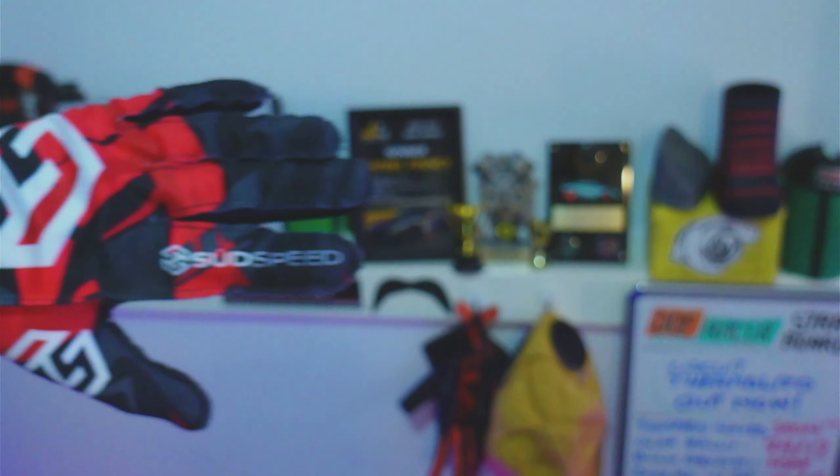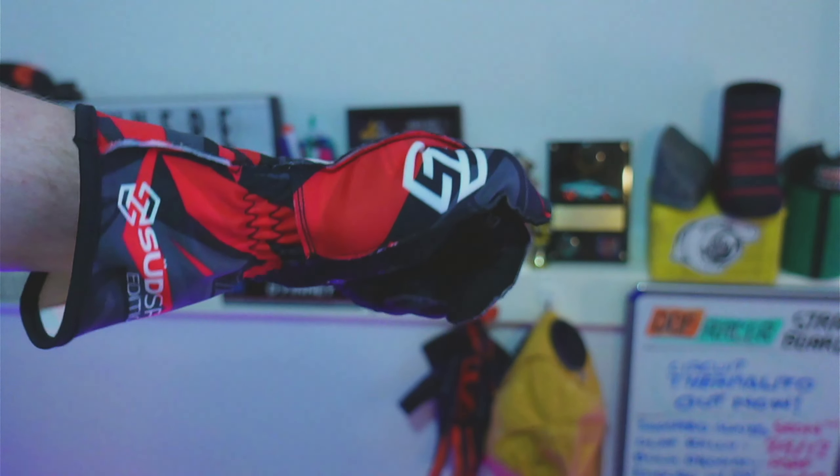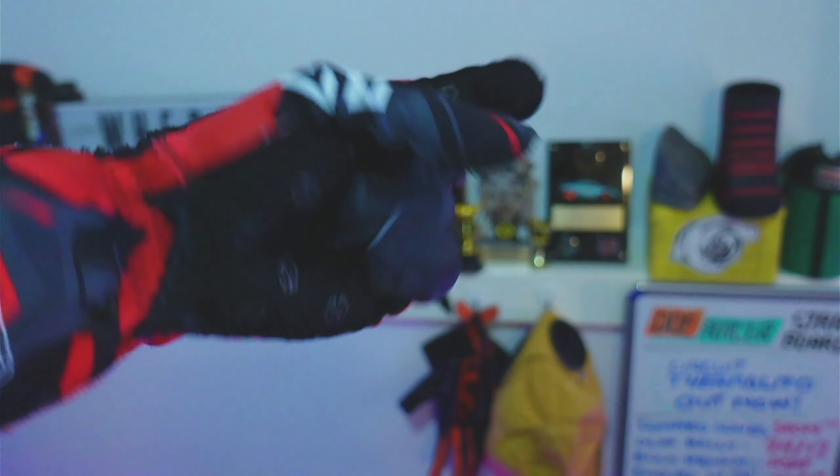The first thing you notice when you slip them on is that they fit incredibly well. There's no excess fabric anywhere and they're really light and thin, but not in a cheapo kind of way. They fit tight but not too tight to restrict any kind of movement, and you hardly notice them at all. Overall, the material quality is great with no strands or fibres hanging off anywhere.